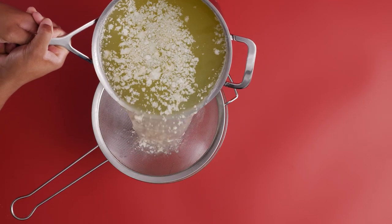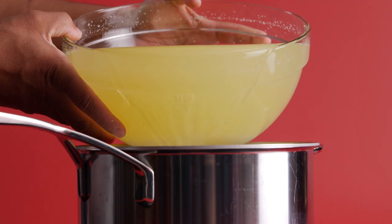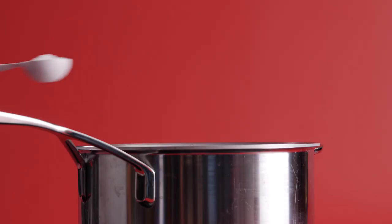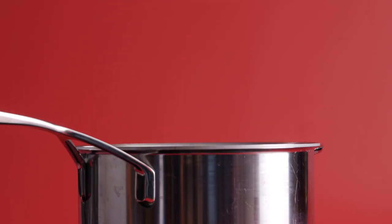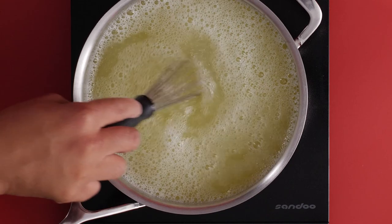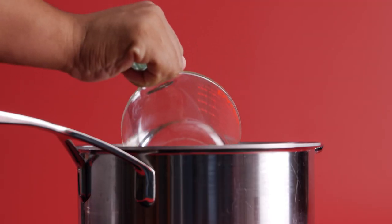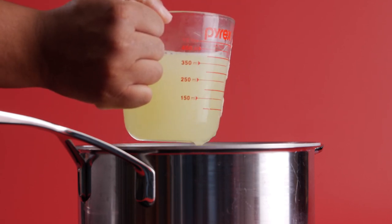Set the curd aside for 15 to 20 minutes to allow all of the whey to drain out. You're going to want to strain the whey of any remaining curd, then add the strained whey back into your pot and gently heat. I like to add 2 tablespoons of salt — you can adjust this to taste. This is the solution we're going to heat our curd with and brine our final mozzarella in. Give the whey a stir to make sure all that salt is dissolved.